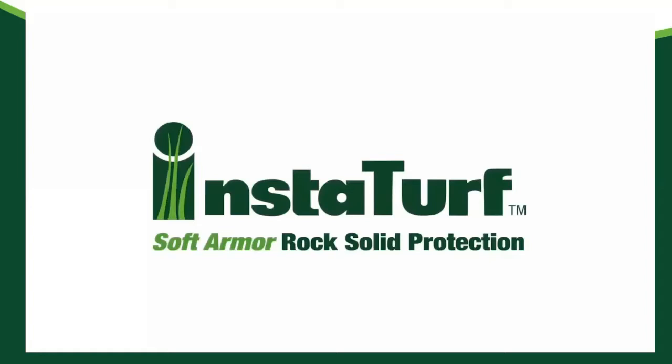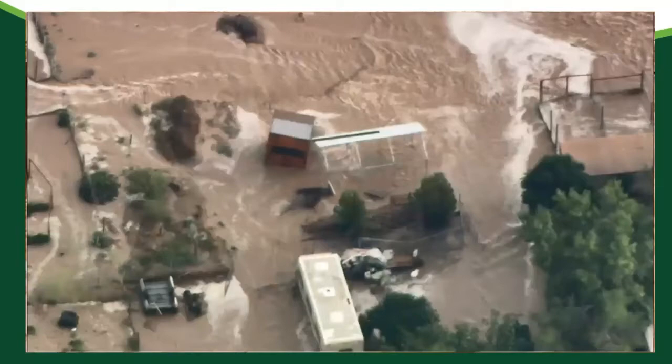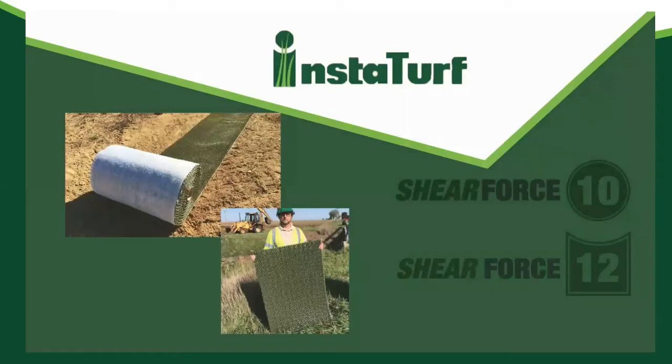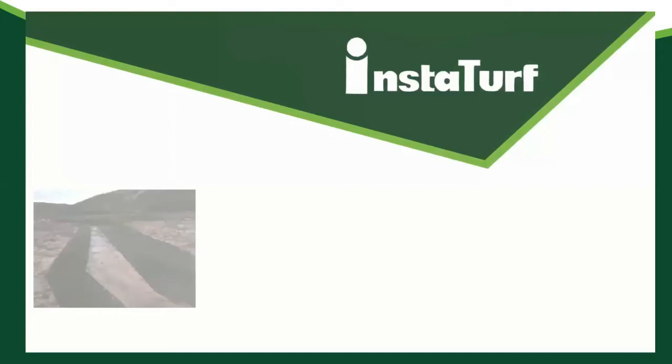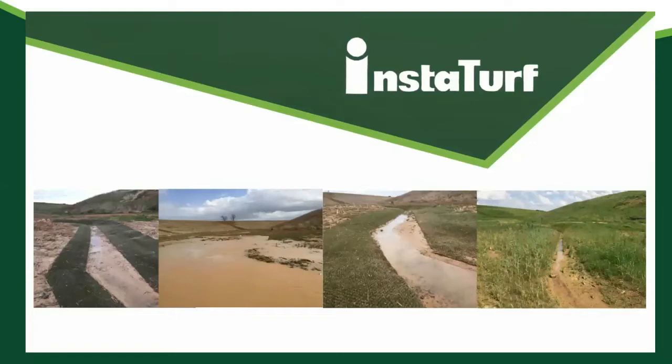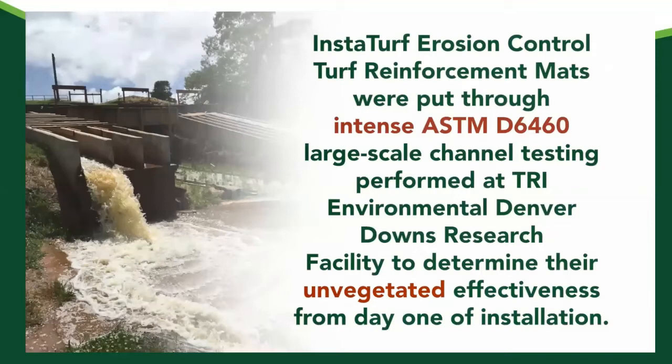Storms are getting stronger and floods more frequent. Can your project really afford to wait on vegetation establishment for effective erosion protection? GrassWorks introduces the revolutionary InstaTurf high-flow erosion control products — the first and only soft armor turf reinforcement mats which provide the same level of erosion protection as large rock riprap and concrete blocks from day one of installation. InstaTurf products make it possible to use vegetation for protecting high-flow channels, river banks, shorelines, and levees without worrying about that big storm hitting before vegetation becomes well established.